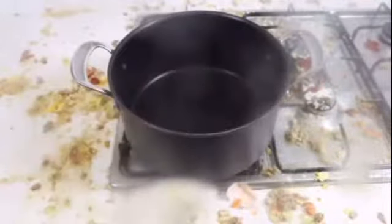Place down a large saucepan on your cooktop, add water, and bring to the boil. Add potatoes and cook in boiling water for 15 minutes.